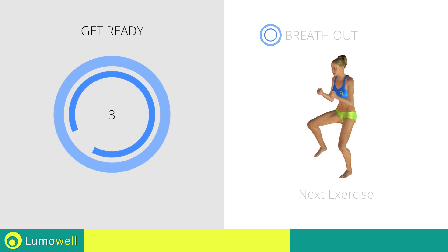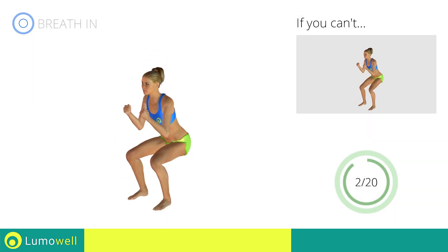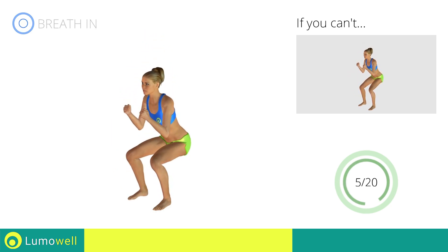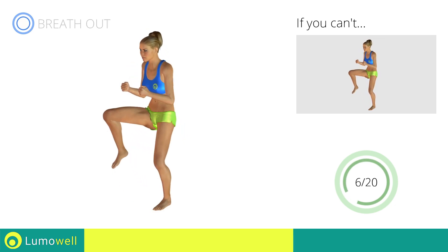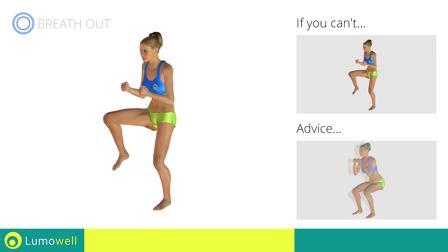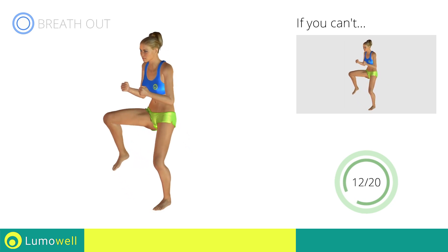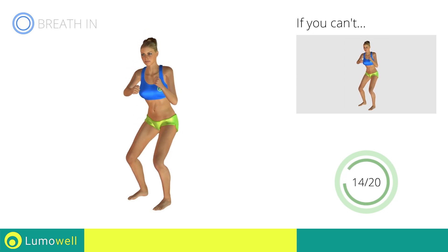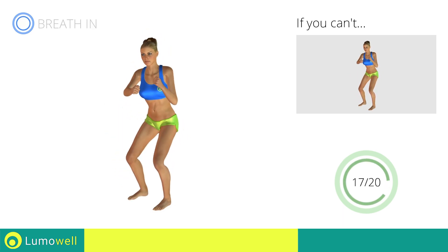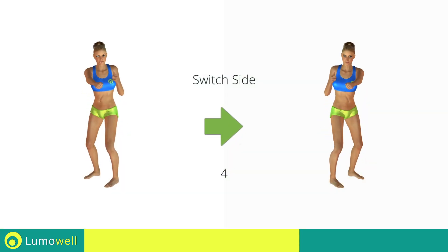Stop! Next exercise: squat and lateral punch plus squat and side knee kick. If you can't do it, try bending less the legs. When you descend, make sure your knees don't pass your toes. Switch sides in the shortest time possible.